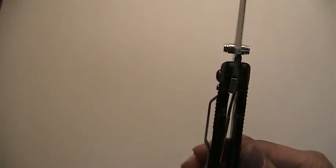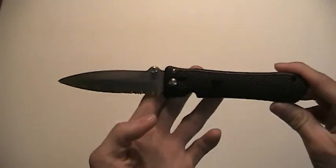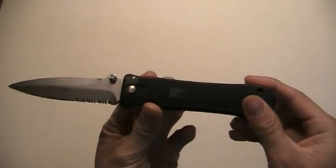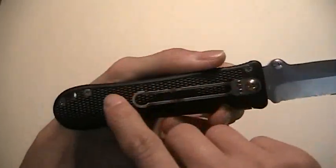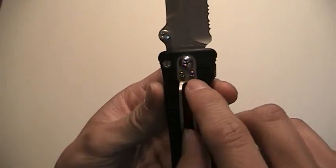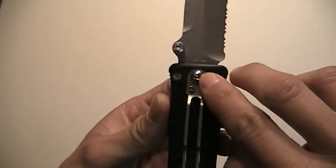Look at how far that liner locks over — awesome. And it's got the thumb pad here for easy disengagement. I just love this knife. It's great, and I'm proud to say this is my very first knife — my very first real knife. By the way, I forgot to show you — the screws here are Phillips head, they're not even Torx. Same with the screws holding the clip in. This one here, I believe, is a Torx screw.